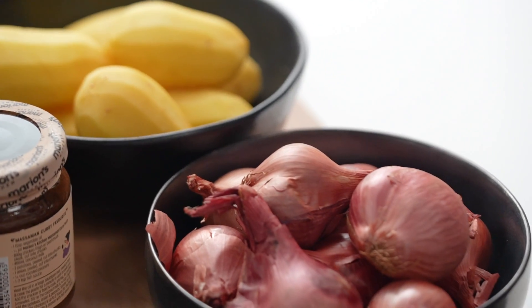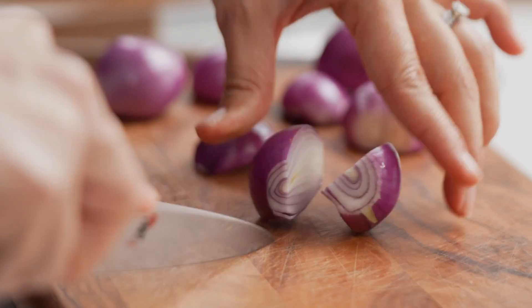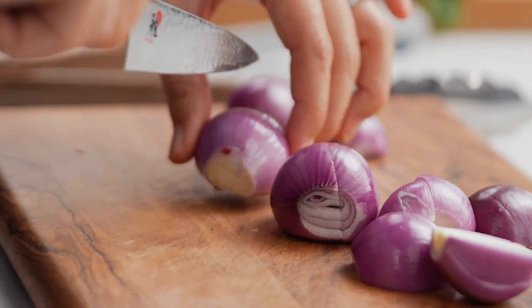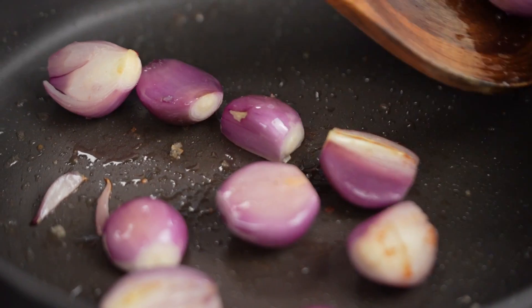Another traditional ingredient for Massaman curry is Asian shallots, but instead of boiling them I want to add more flavor by caramelizing them. Peel them, slice into bite-sized pieces, and sear in hot oil until you get a little charring at the edges.